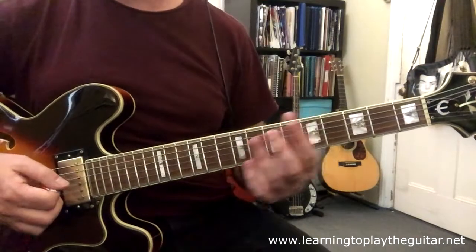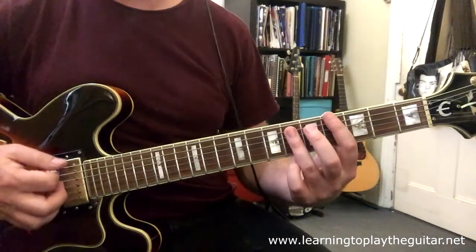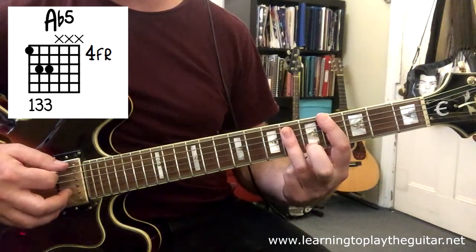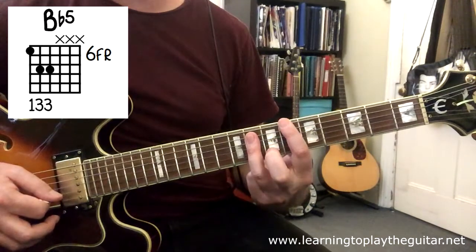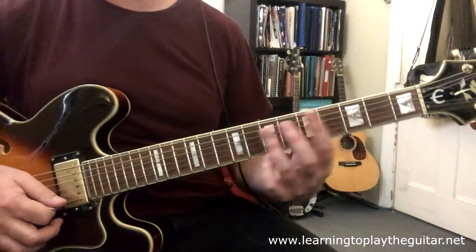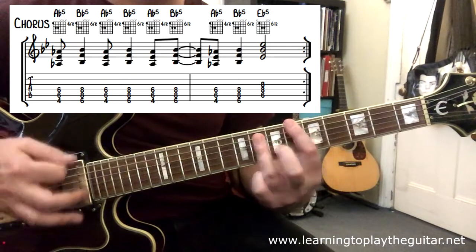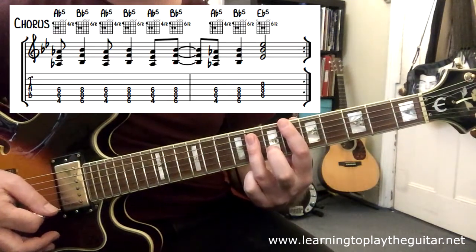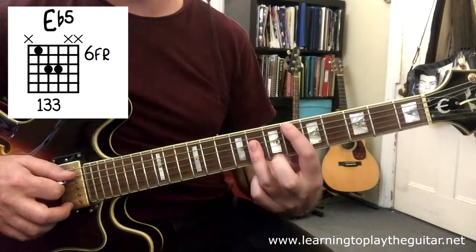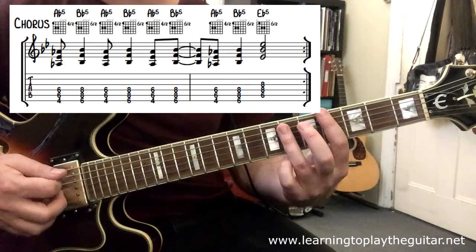Then we jump to the chorus which has sort of three parts to it. The first bit is based around the idea of an A-flat power chord, back to that chord on fret four, jumping to a B-flat power chord and going backwards and forwards with a syncopated rhythm on the off beats, changing around as it goes. Then we also have an E-flat chord jumping back down again. This little pattern happens twice.